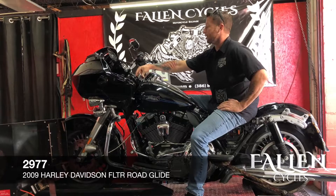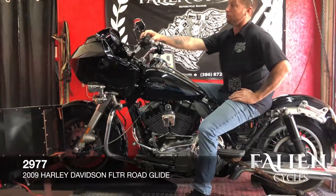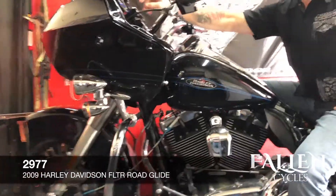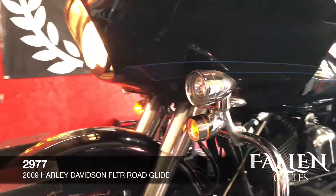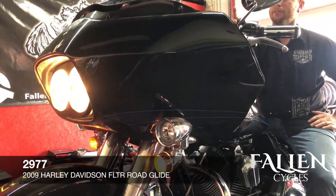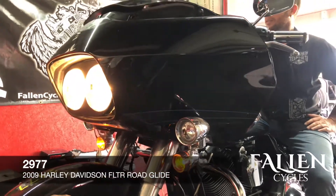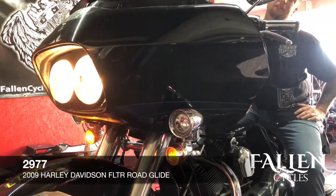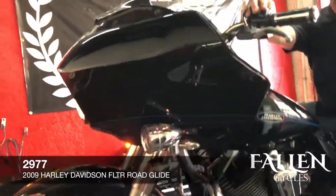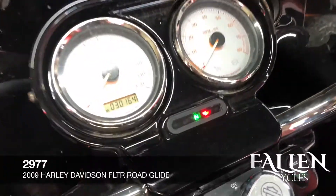Right now we're going to turn the ignition on and go through all the lights and stuff. There's low beam, the radio obviously still works, there's a high beam, we're going to do left turn signal, right turn signal, and then the horn. You can see how the gauges work.